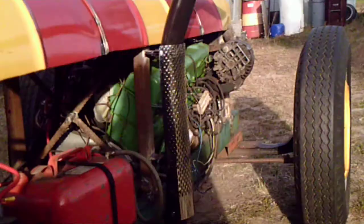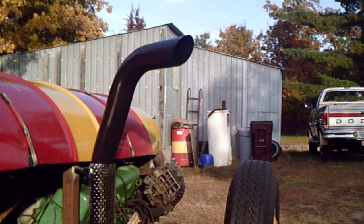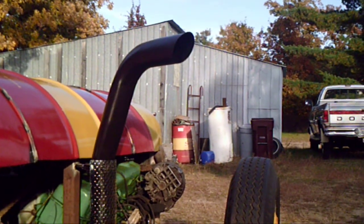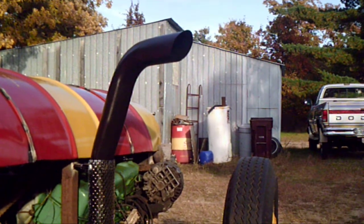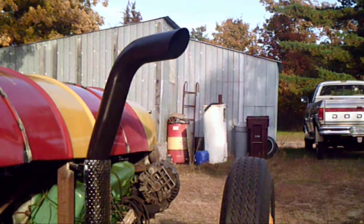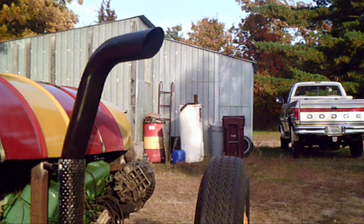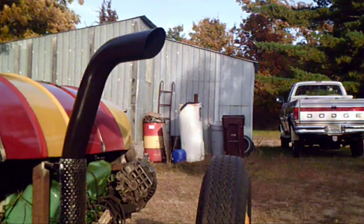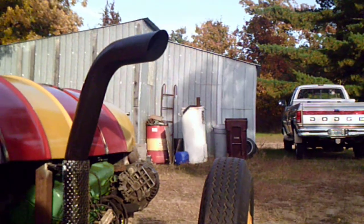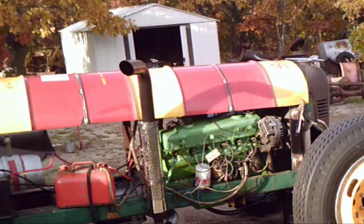I'll go give her a rev up. There — we blowed a few cobs out of her. I still think it looks pretty darn good with that hood on her.